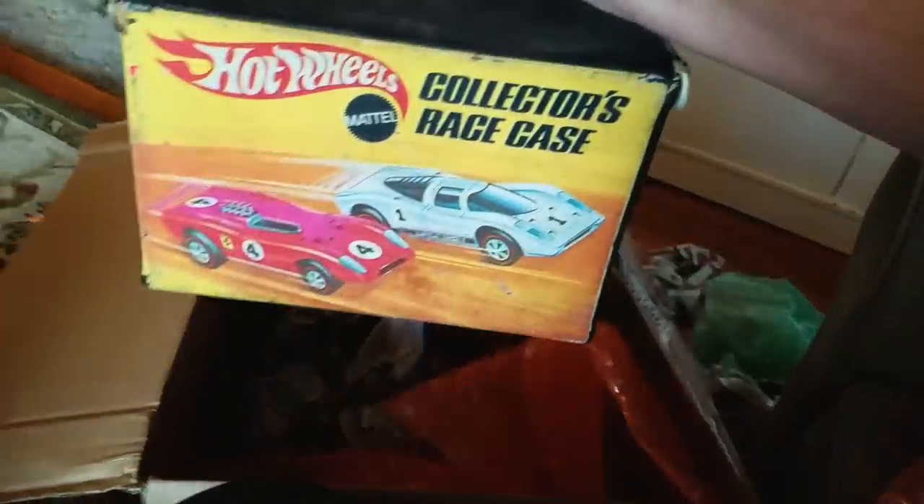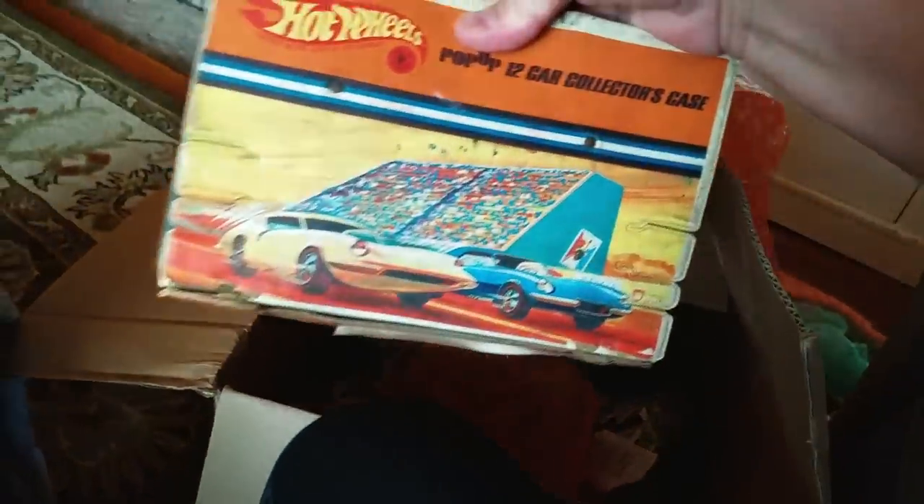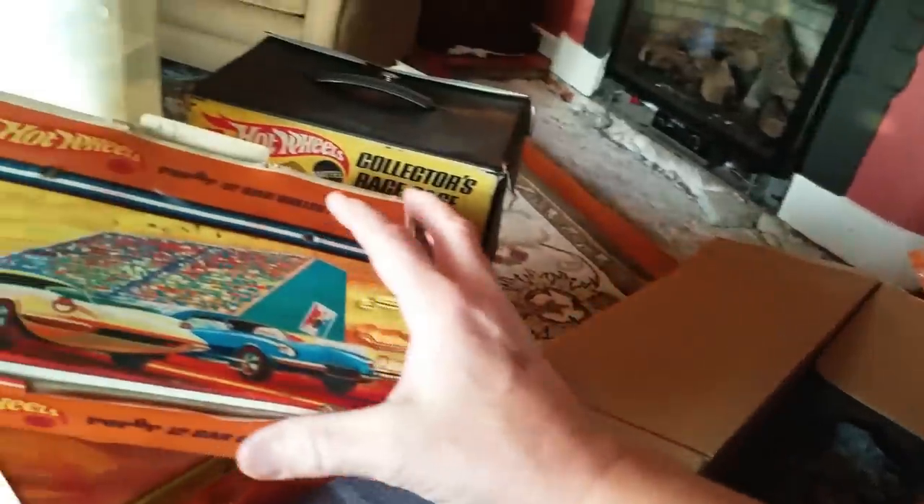Something down there — wow, look at that: a 48-car case. What else? Digging down — I think I feel it — oh, a 12-car case! These things are grimy, my goodness. No offense, but these things are grimy. My wife is not gonna be happy if she catches me with these dirty things in the house. Balls of paper and more bubble wrap. All right, let's get on the tripod and see what we got in this collection of redline Hot Wheels.